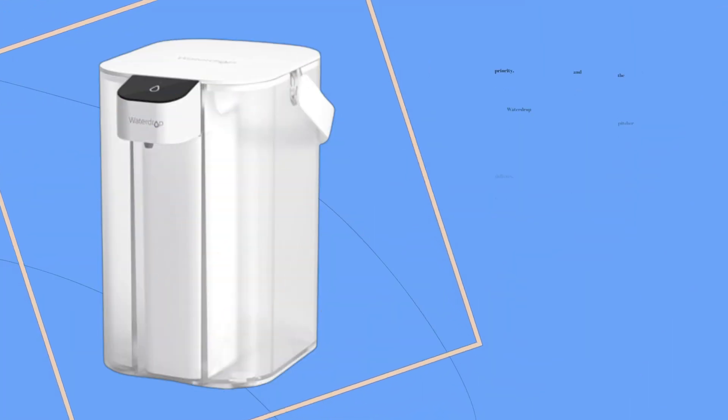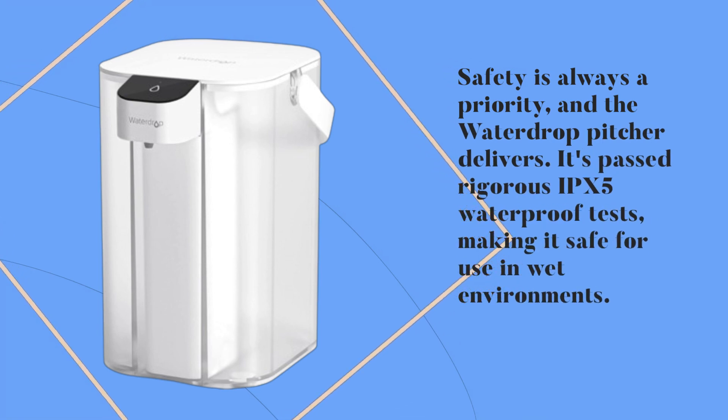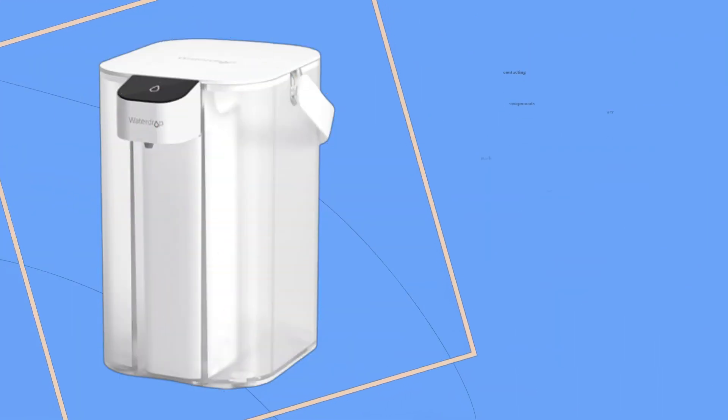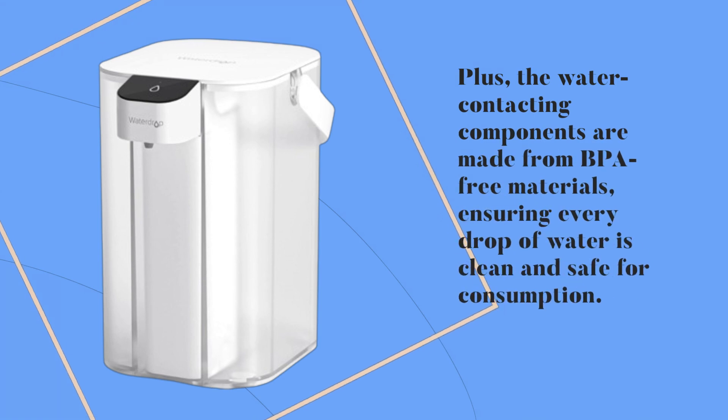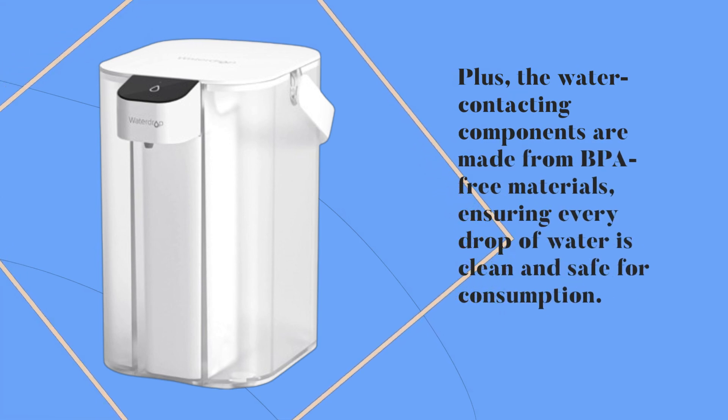Safety is always a priority, and the Waterdrop pitcher delivers. It's passed rigorous IPX5 waterproof tests, making it safe for use in wet environments. Plus, the water-contacting components are made from BPA-free materials, ensuring every drop of water is clean and safe for consumption.